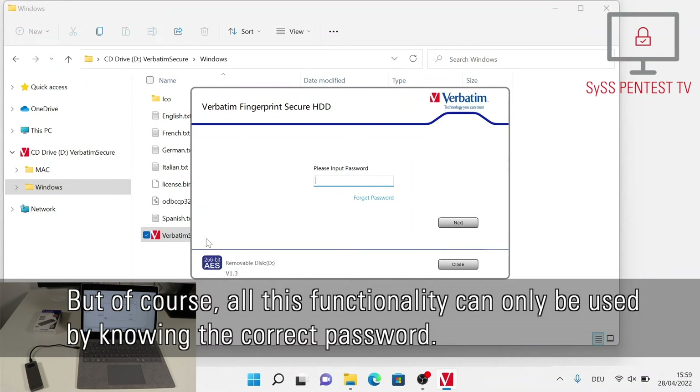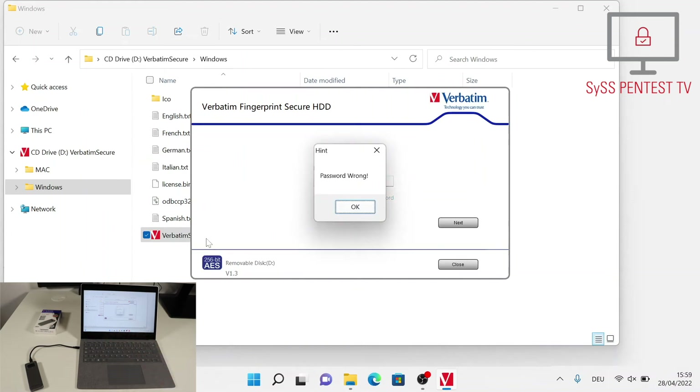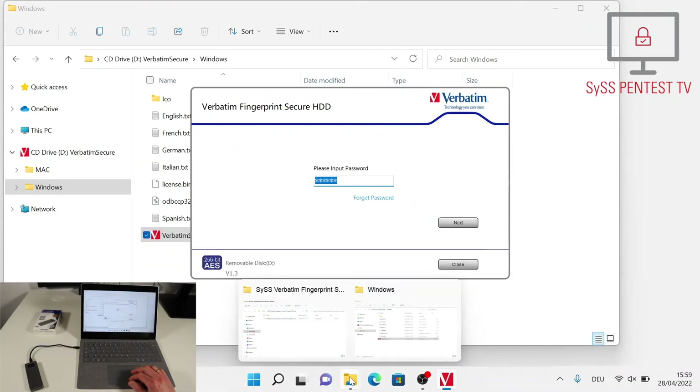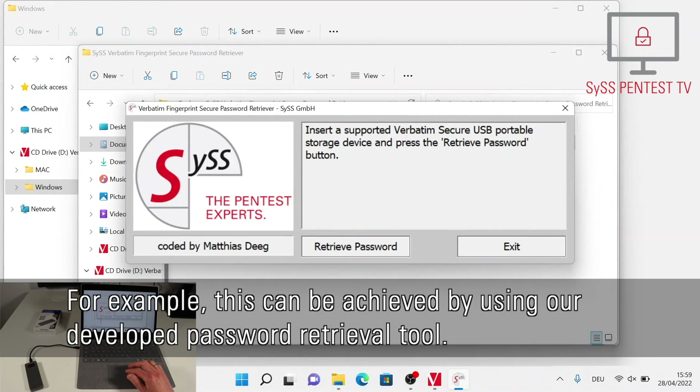But of course, all this functionality can only be used by knowing the correct password. Therefore, the attacker has to exploit a security vulnerability in the Verbatim Executive Fingerprint Secure SSD, which allows him to retrieve the currently set password. For example, this can be achieved by using our developed password retrieval tool.